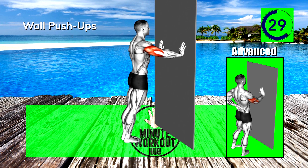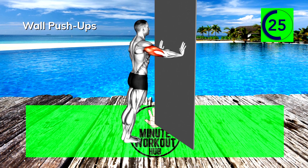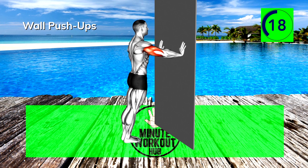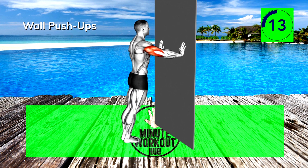15 seconds in. How bad do you want this? 15 more seconds — you got this.